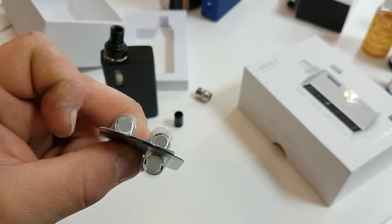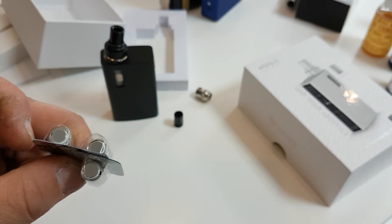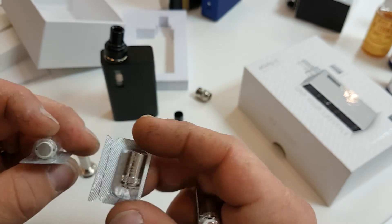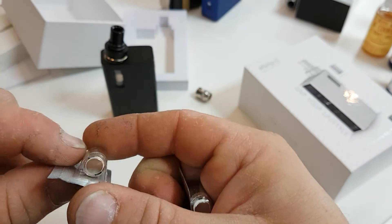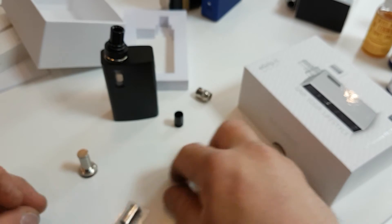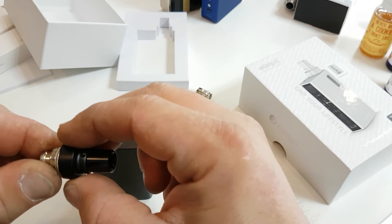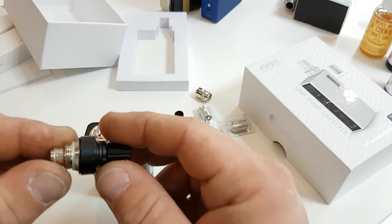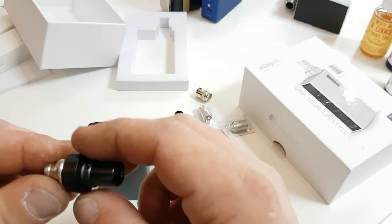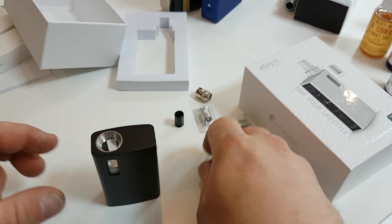The coils are more direct mouth-to-lung, but you would be able to get a lung hit out of the bigger coil. That is the SS 316 coil — the one with the bigger airflow. You've also got an airflow ring around the top piece that just has a little bit of movement to shut off or open your airflow. I'll put a coil in and then we'll go back up top.